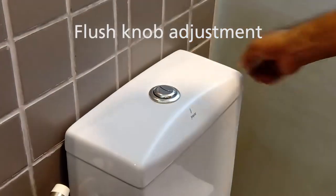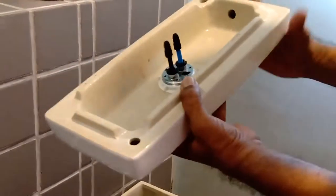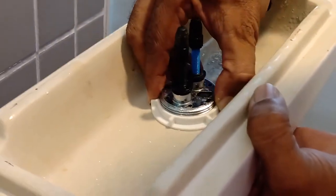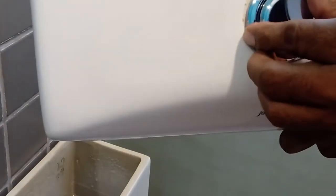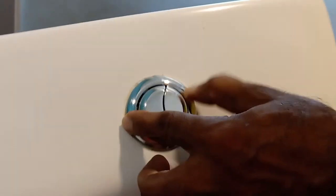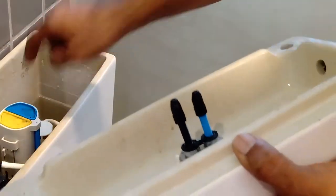Sometimes this might not be in position or the knobs might be off, so you just lift the cover and you will see this here. You can loosen this round plastic piece and then adjust its position — get it centered. The color indicators are for blue: this big one and this small one.